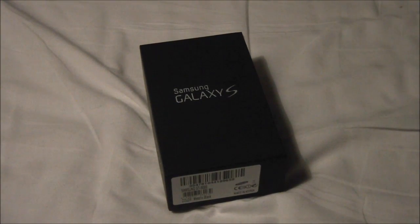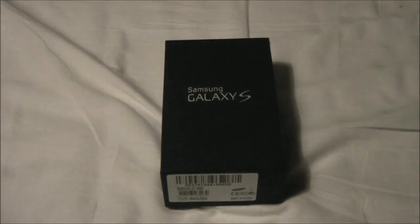Hello my friends, my name is Dan and today I have bought something again. As you can see from the box, it's a Samsung Galaxy S — that's the Y9000, the first version, actually the version before the S Plus came out.